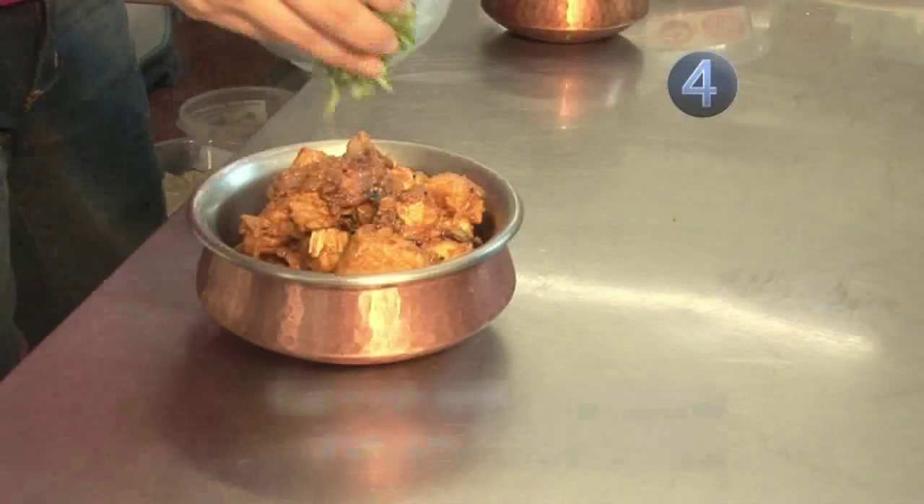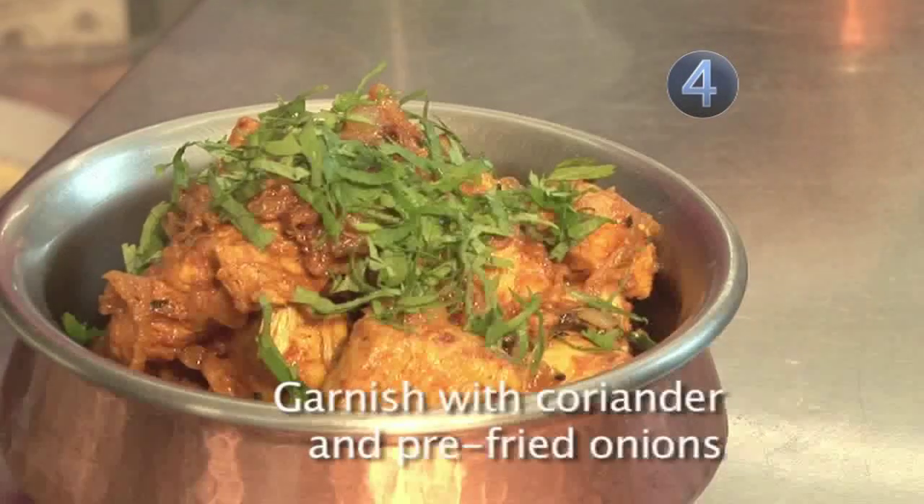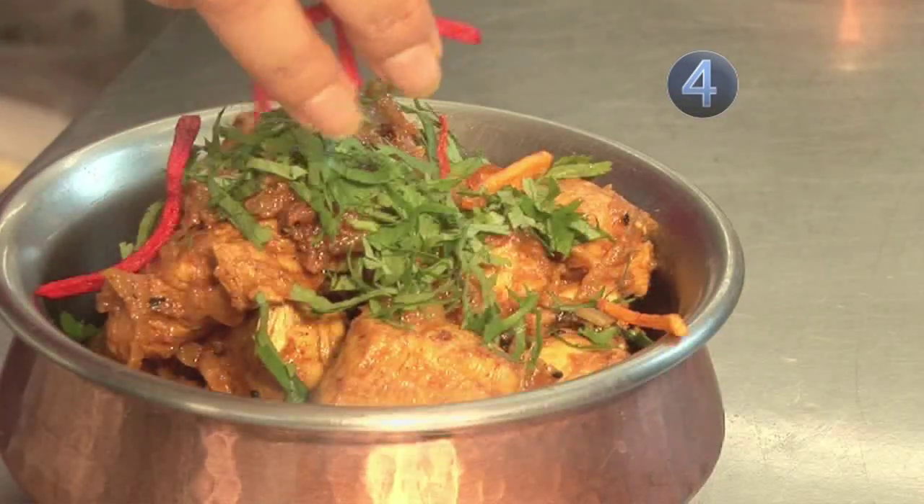Garnish with some coriander and some pre-fried onions, and serve with some flatbreads.